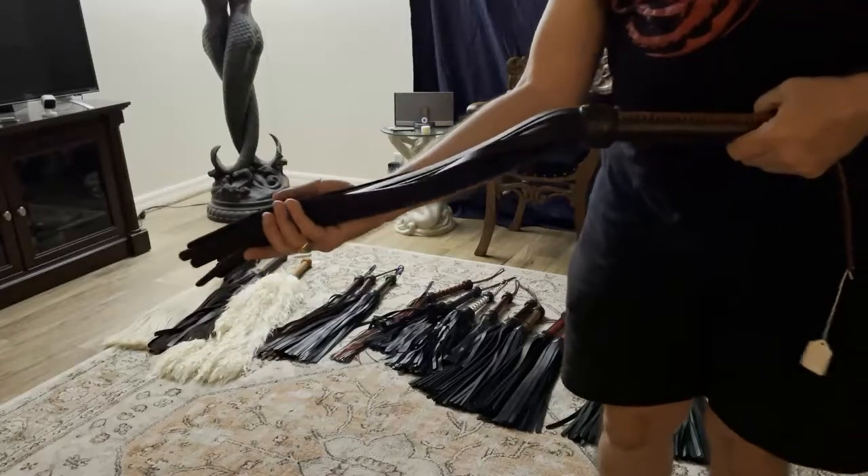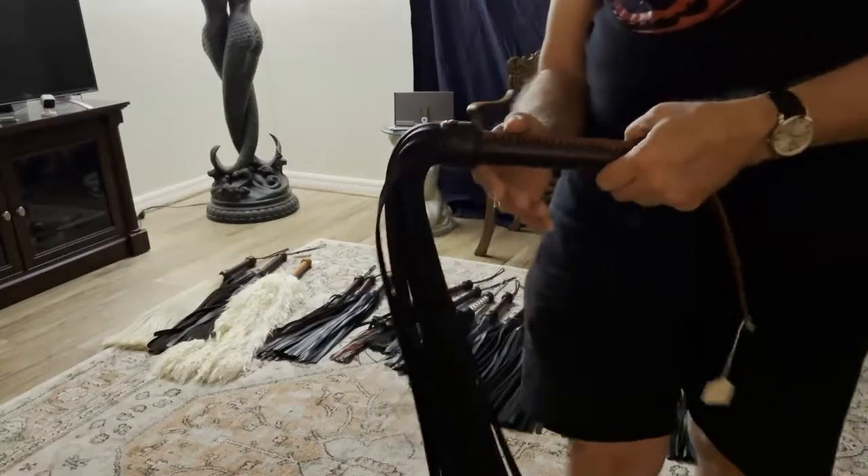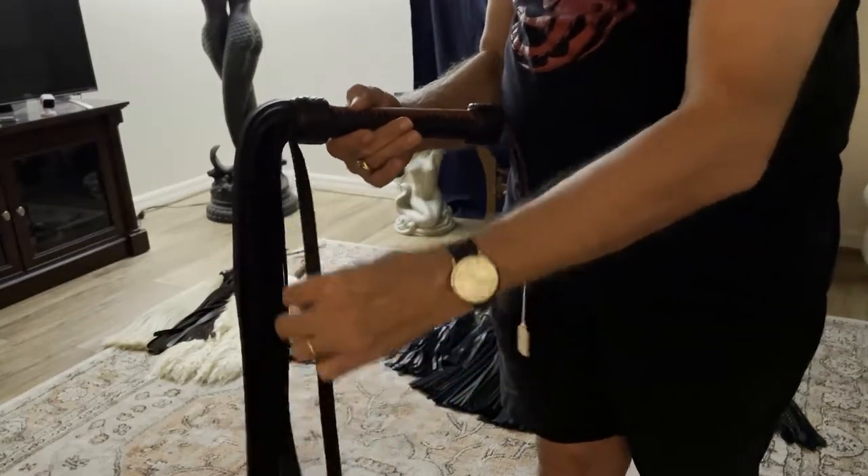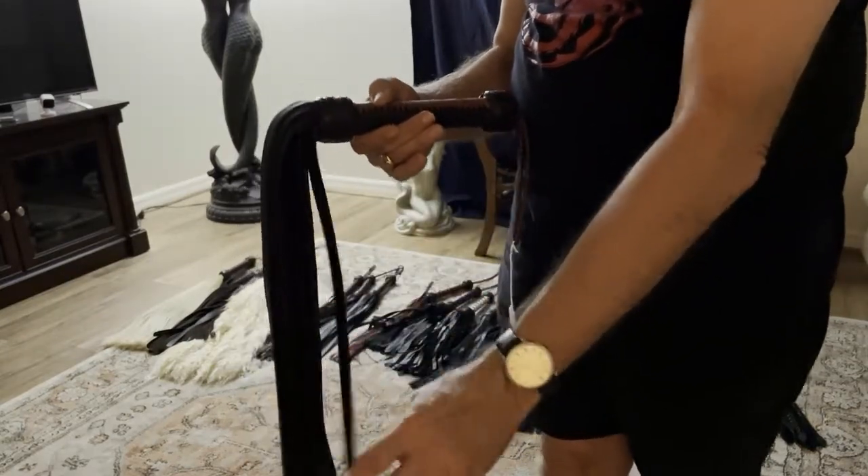The next hide we're looking at is cowhide, but it's top grain cowhide. One side of the tail is going to have a top grain and the underside is going to have suede.